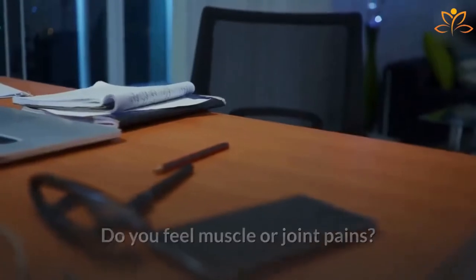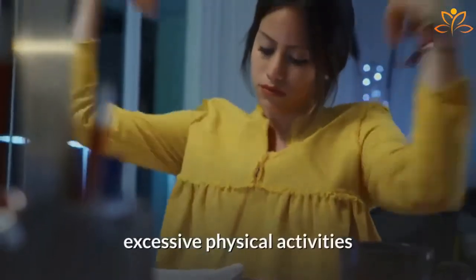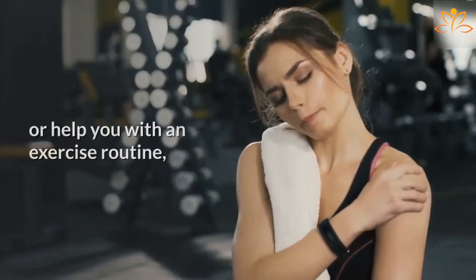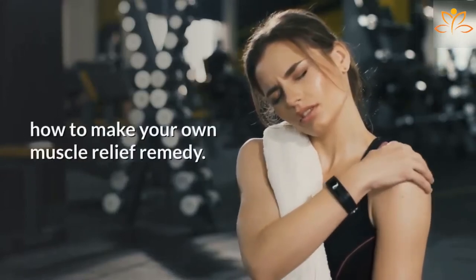Do you feel muscle or joint pains? It may happen for many reasons, from tension, excessive physical activities, or even because of a sedentary lifestyle. To help you relieve post-workout soreness or help you with an exercise routine, it may be helpful to learn how to make your own muscle relief remedy.